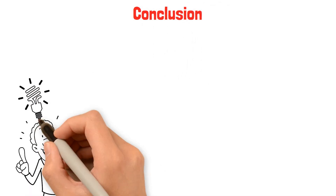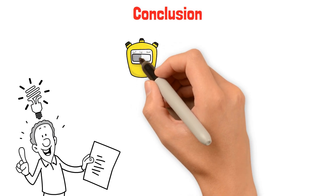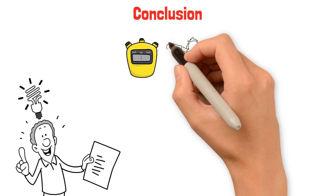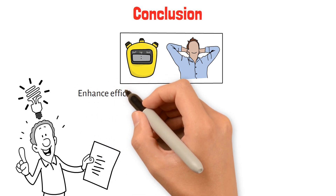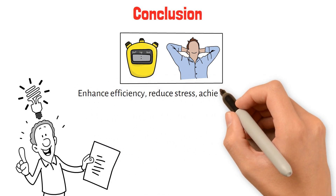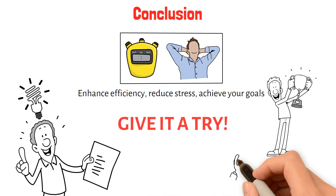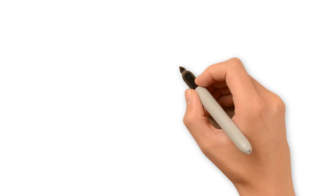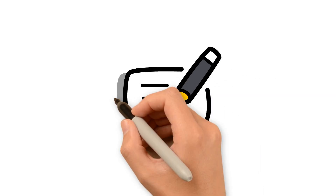Conclusion. The Pomodoro Technique is a powerful productivity method that can help you make the most of your time. By breaking work into focused intervals and incorporating regular breaks, you can enhance your efficiency, reduce stress, and achieve your goals more effectively. Give the Pomodoro Technique a try and experience the benefits of structured productivity for yourself. Feel free to share your experiences or any tips you have for staying productive in the comments below.